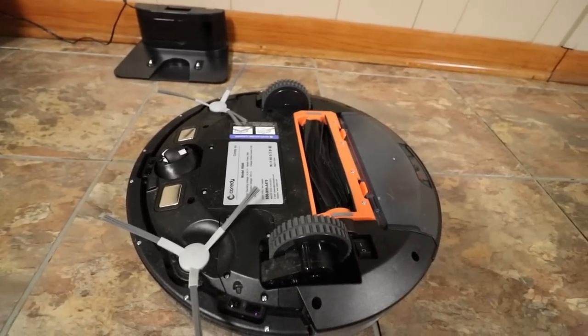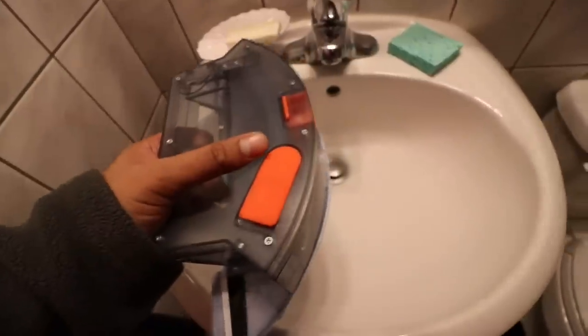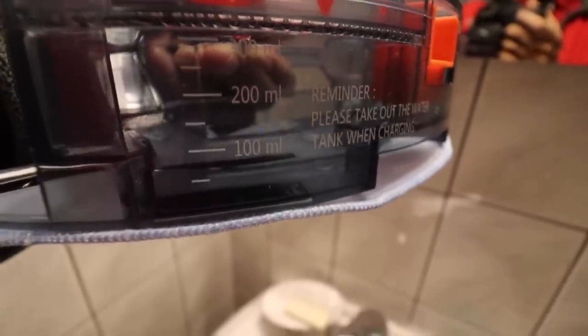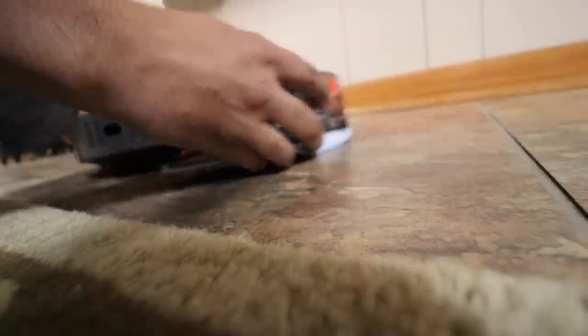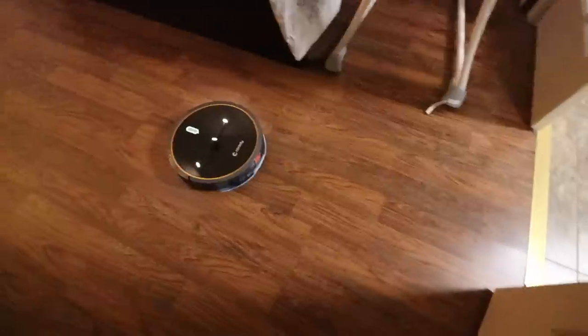So let's go ahead and try out the mop function next and see how that works. What we have to do is take the mop attachment and pour some water in here. I put enough water just at the 100 ml mark so we'll get an idea on how this all works. I'm going to go ahead and slide it right in and we're all set. I can already feel the mop getting a little wet, so that's good. Let's go ahead and try this out.